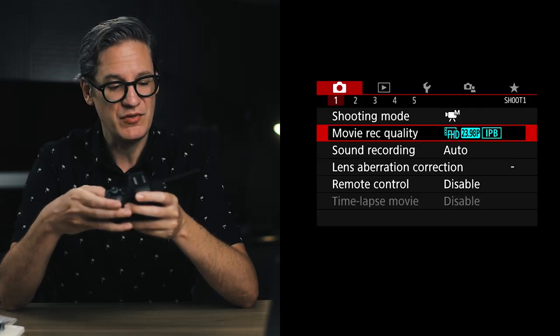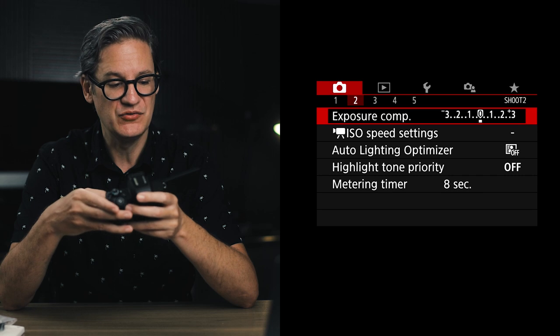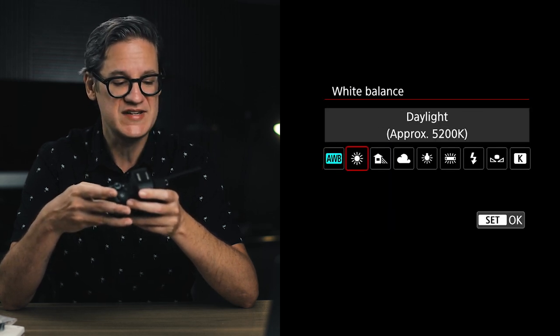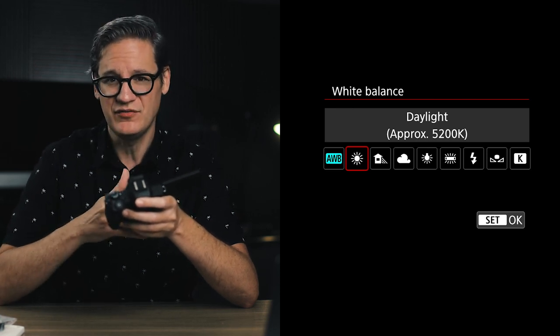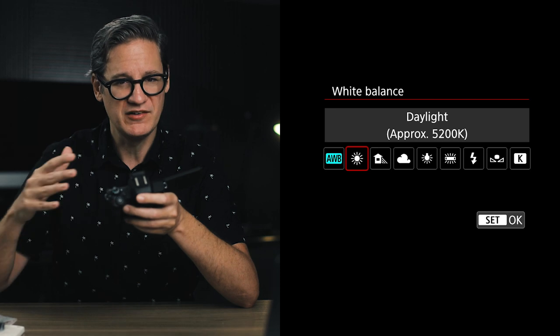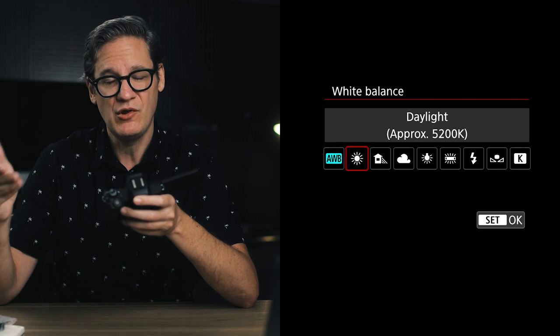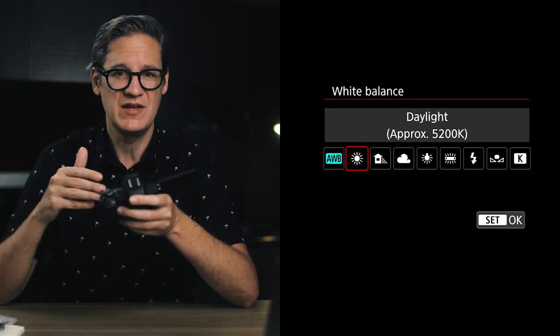Now move over to screen number three. The very first option is white balance. I would recommend changing this from auto white balance to daylight by setting it to a fixed value like daylight at 5200 Kelvin. That way all of your footage will have the same white balance, and 5200 Kelvin is as close as you can get to being color neutral and the most natural looking light. In summary: avoid auto white balance, set it to something consistent, and if you're not sure, daylight will work fine.